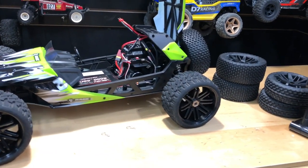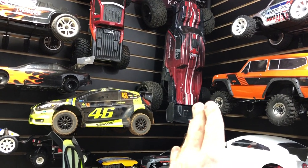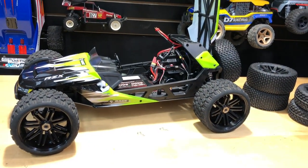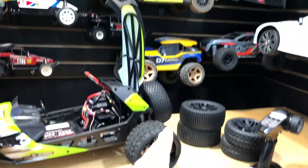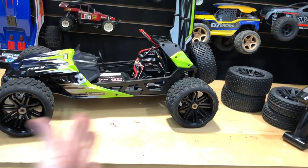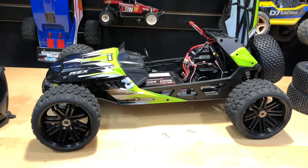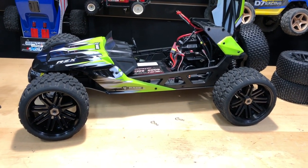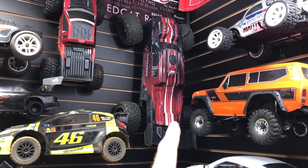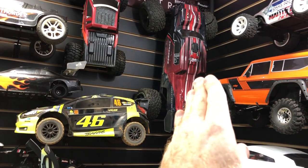Somebody was asking how it compares to the Shredder — the Shredder is about $359, this one is about $389 as of now. Which one would you go with? Well, what are you going to be doing? This is 6S, the Shredder is 4S. This is two-wheel drive, the Shredder is four-wheel drive. You're almost comparing two different animals. If you just want to run on the street — back and forth, maybe a little off-road but no jumping — this would be a great vehicle. But if you're looking to jump, I'd say the Shredder is your basher choice. It jumps pretty flat and it's lighter for sure.